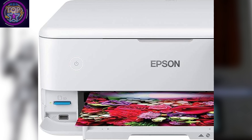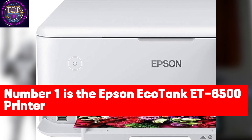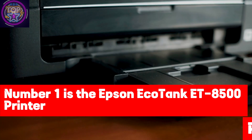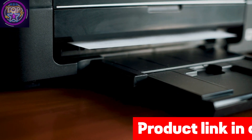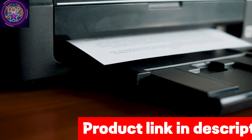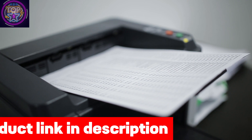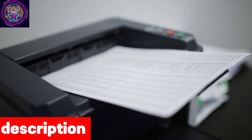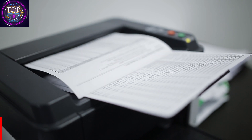Number one is the Epson EcoTank ET-8500 printer. Embark on an in-depth review of the Epson EcoTank ET-8500 printer, analyzing its features and performance. Discover how this printer seamlessly combines precision and efficiency, delivering users a flawless and superior printing experience. So let's dive in and explore the world of this remarkable device.